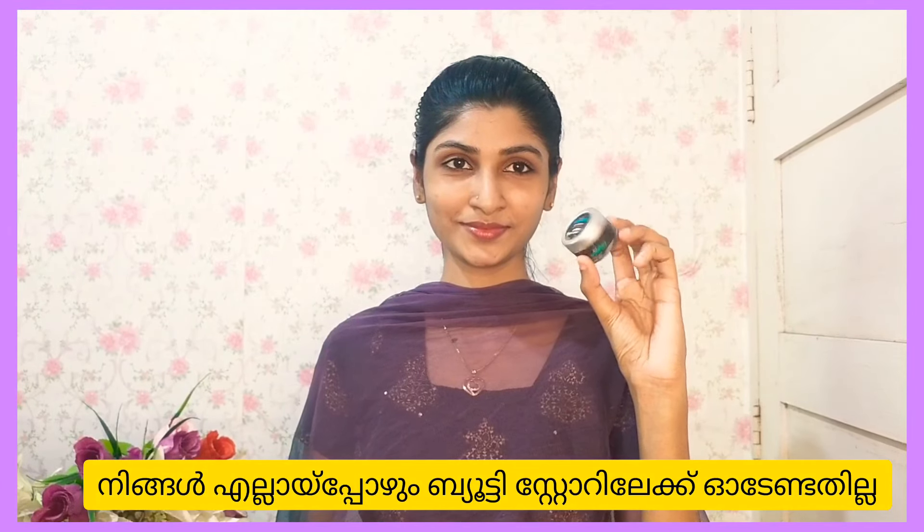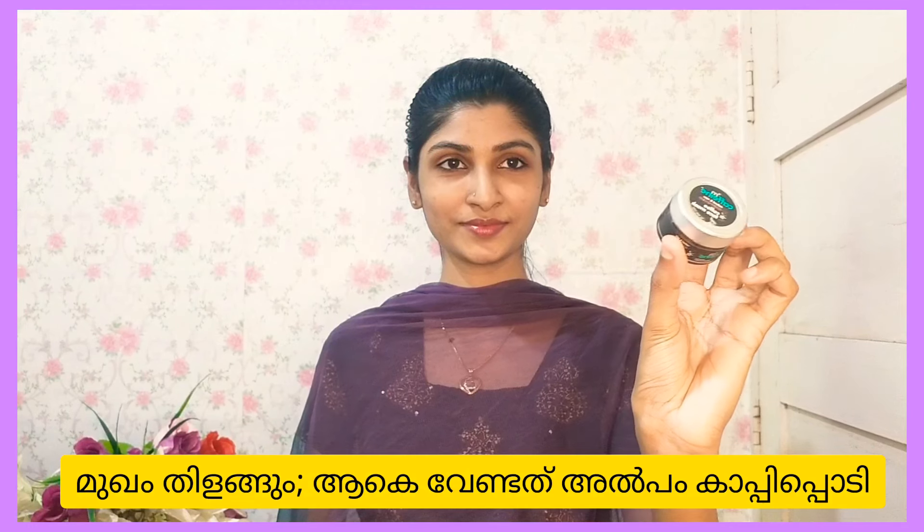Welcome back to my channel. In today's video, I will show you a mask instantly. I will apply a mask for 15 minutes.